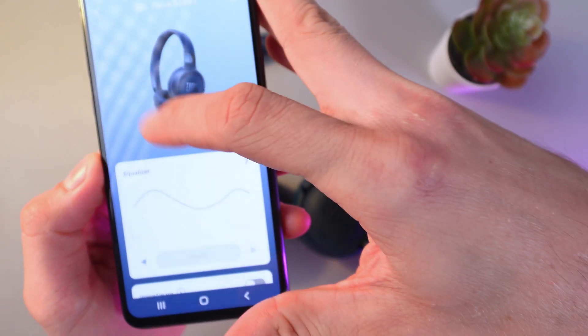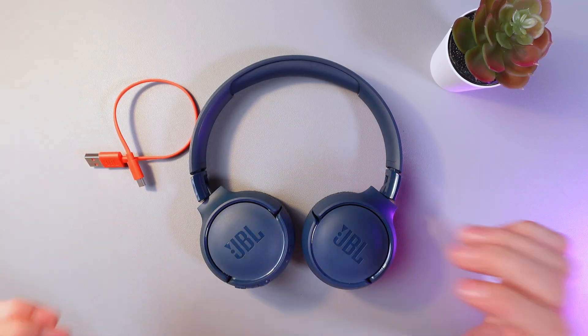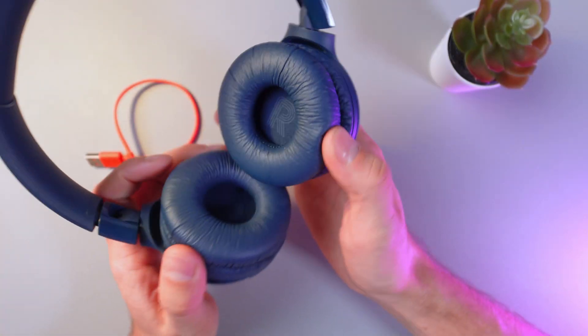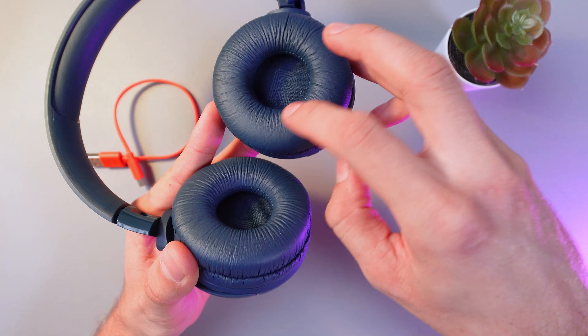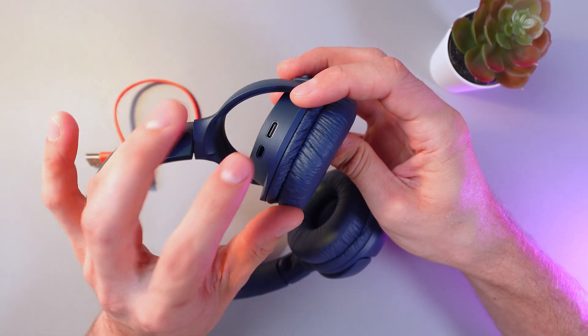Here you can see the battery level in percentages. Now let me show you how to charge them. Grab your headphones — on the right earbud, find your USB-C port.